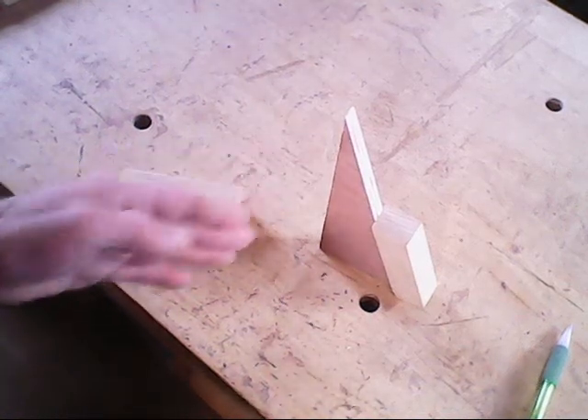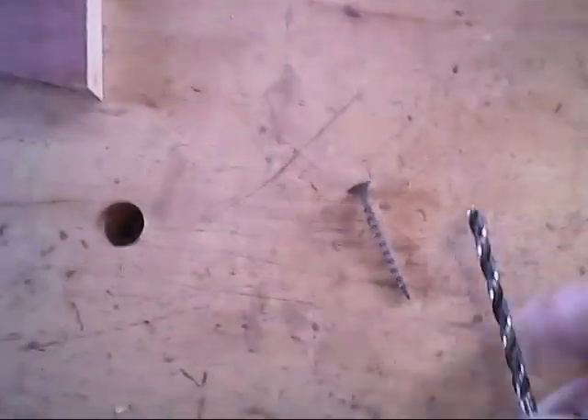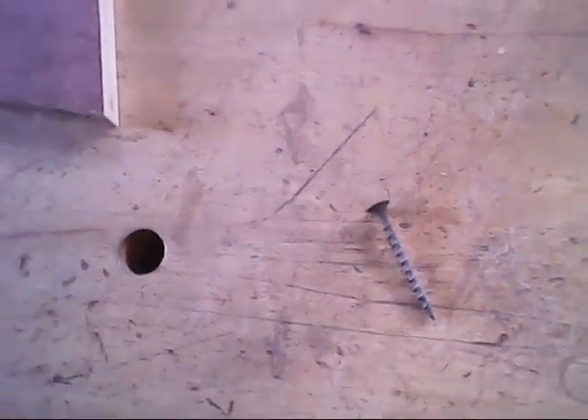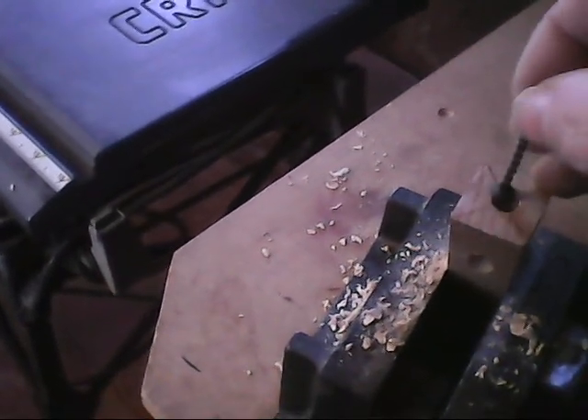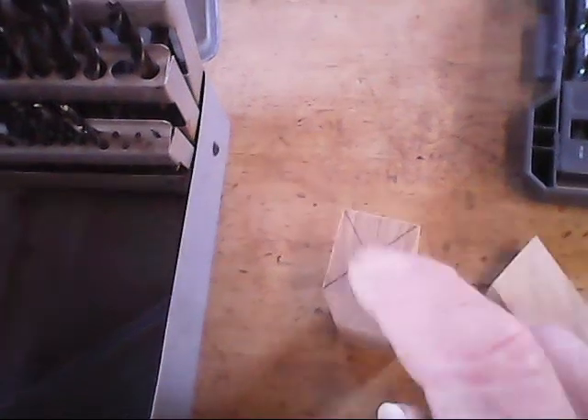When I get this done, we'll come back and start working on the actual system that makes this change out. Let's go over to the drill press now and drill down through here. The drill bit that will be used for the shank of the screw first. That fits the head real good for a countersink. I was using brad point bits so I can get a good, accurate starter hole drilled.